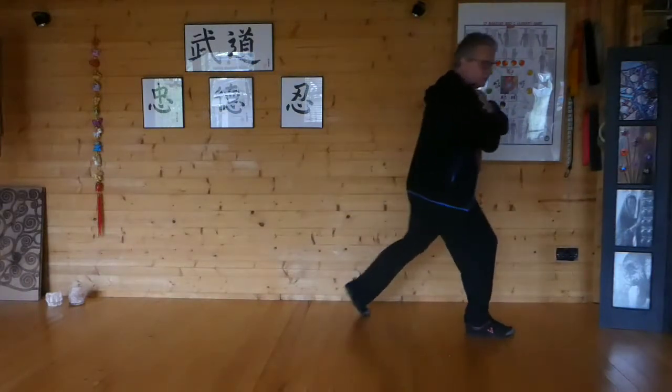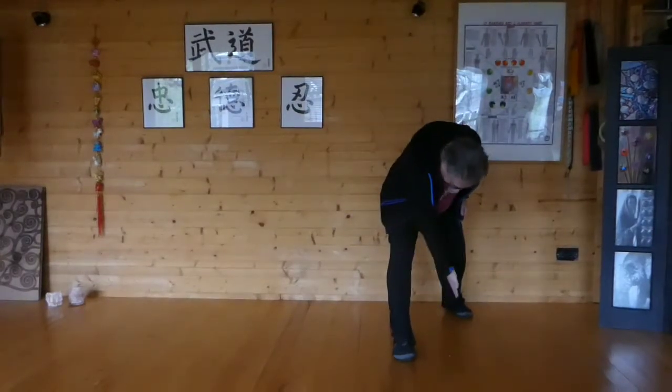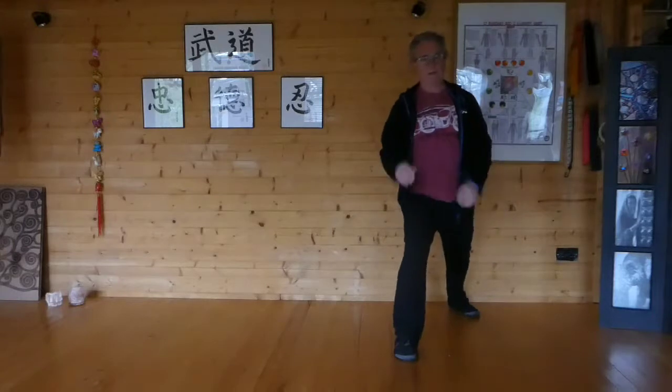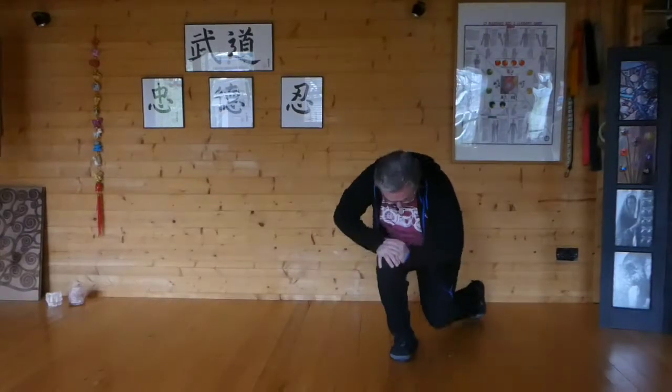Nice and relaxed in the shoulders. So this way, nice and tight. Look at the space between my heels. So we don't want this in-line business. We want it here, so there's a bit of space. You can normally sort of roughly measure this type of thing.